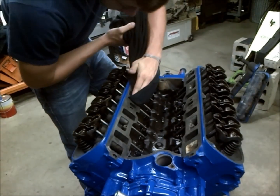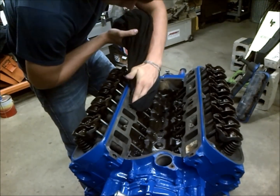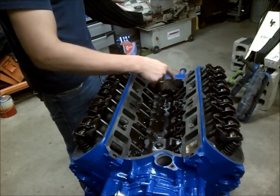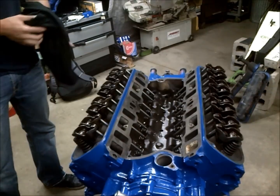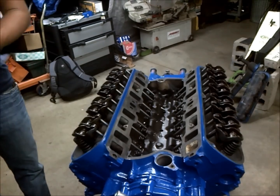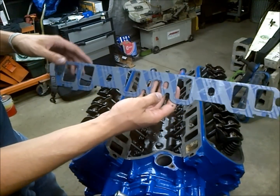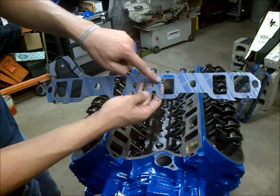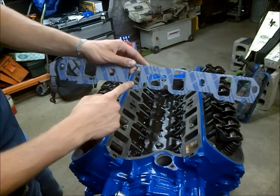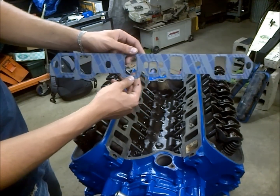We're getting ready to install our intake manifold. I've gone around and cleaned all the mating surfaces — you can see there's no old gasket debris, which is imperative. Most people don't really do intake gaskets right. Here's a Felpro print-o-seal gasket, and they're really nice because you don't have to run gasket sealer around all the intake ports, which is a good thing because when sealer squishes into the port, you're really hurting the flow.